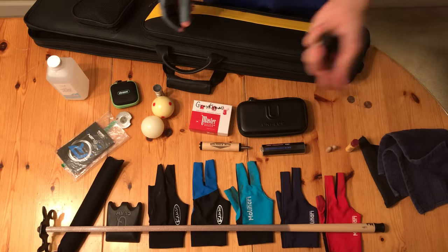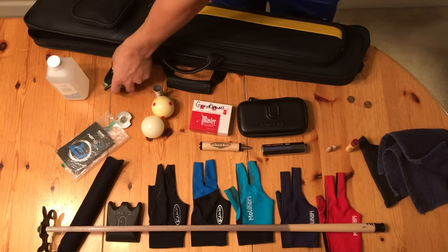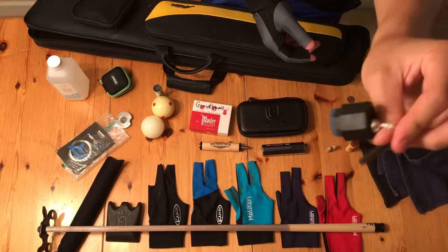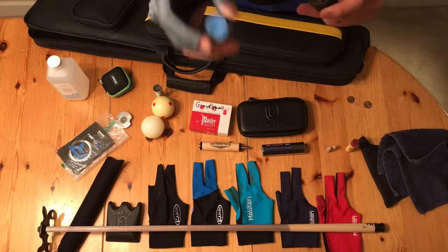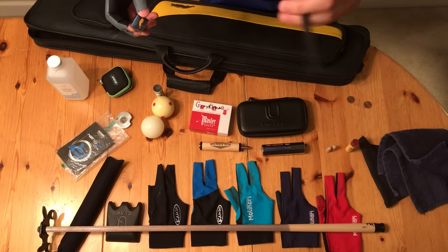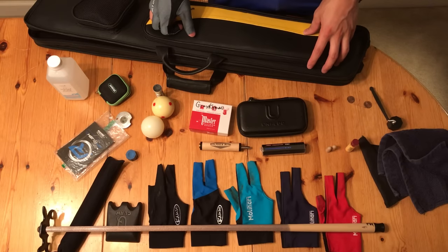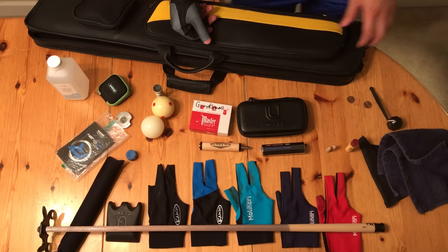Lastly, there's this thing for Predator chalk. I bought it because it wasn't expensive — you put the chalk in here and then put this side in your pocket so your chalk kind of hangs out of your pocket. I don't like it — it just kind of gets in the way, gets on your pants, and the chalk gets on your pants. I bought it just for the heck of it but it's kind of annoying. I guess you just have to carry your regular piece of chalk around the table like everyone else does. This is the Billiards Doctor — thanks for watching, stay tuned for more videos.